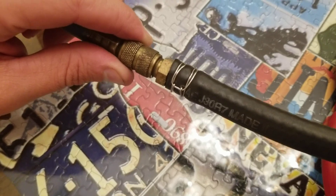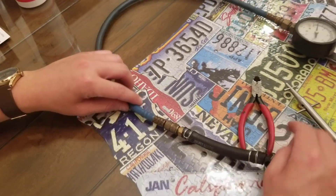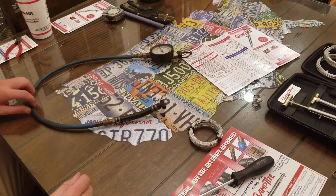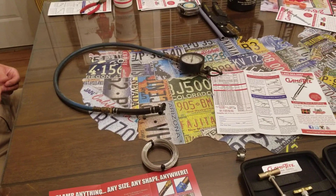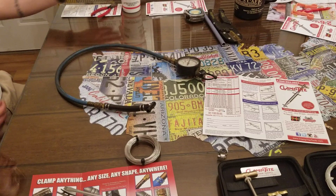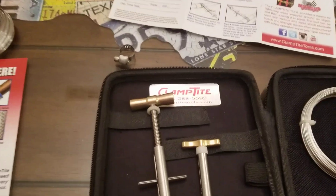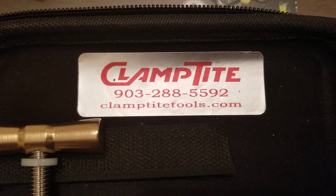That looks really sharp — you can't tell me that wouldn't look good as a radiator hose clamp on a hot rod. It's nice and neat. It'd be really cool to have in your toolbox for a field repair — you never know when you might run into a problem that this could solve. Check them out — I'll put the link in the description. If you see any products you'd like me to review, put it in the comments. Please like and subscribe and hit the notification bell. ClampType — don't think you'll be disappointed. This is a lifetime warranty tool.